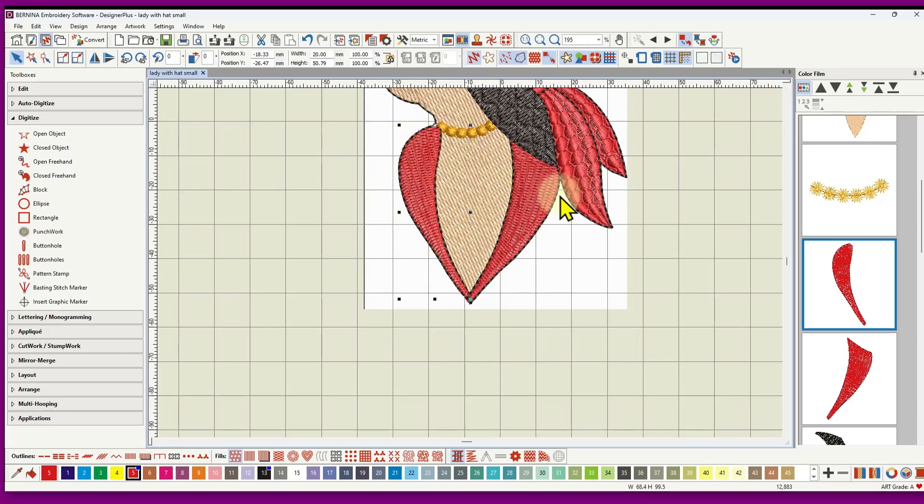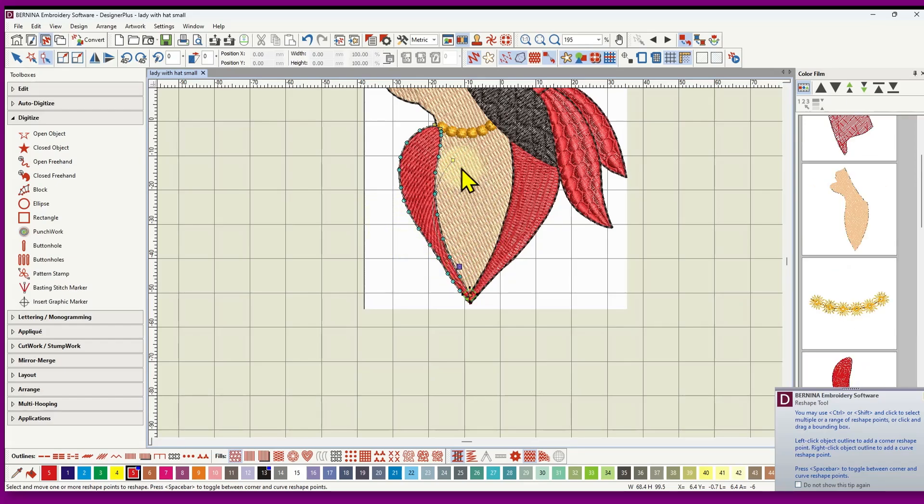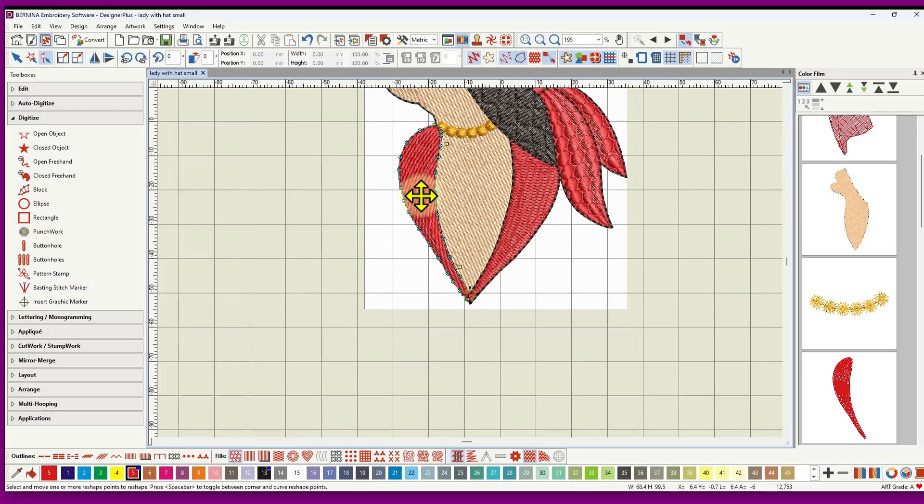It's better to have them as two separate objects so you can control the stitch angle independently for each collar piece. I used the angle of stitching to create some definition. Going to the reshape tool, you can see I've added angles curving the stitching around. Another option would be to apply the wave effect — in the reshape tool with the wave effect, you can curve the stitching around the collar by shaping the wave to follow the collar shape.